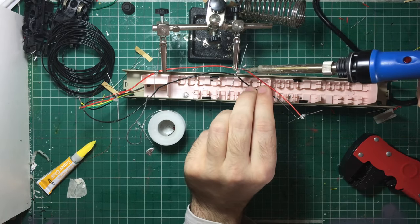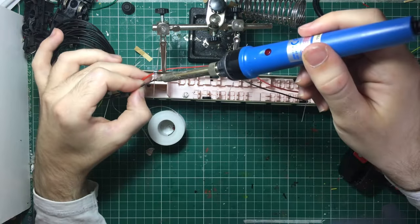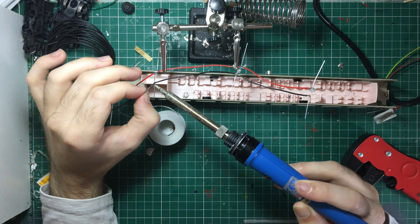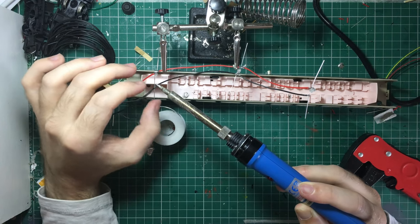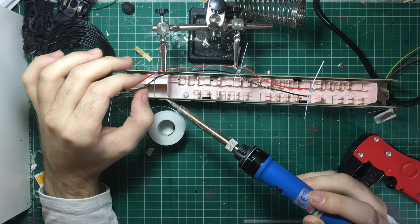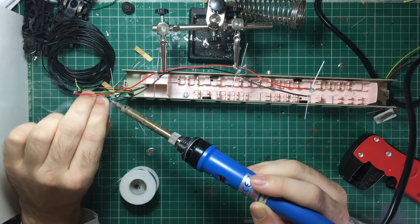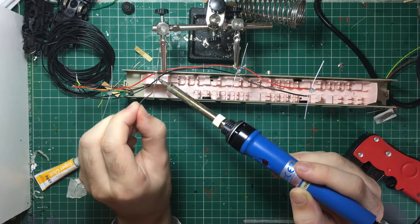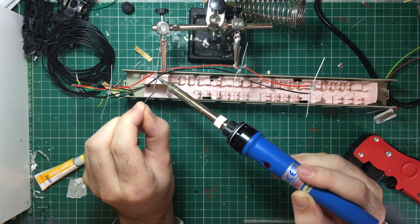I'm using my stripper tool again — this is invaluable for doing stuff like this. It just allows me to strip the tiniest amounts without damaging the wire below. So there we go, we are almost done with this carriage worth of lights. As you can see it has not taken all that long to actually connect up all the LEDs. The time has all been in the planning, the stripping down and making sure that I have the correct wires in the correct place. It is always good to make sure that you have enough solder to hold things together.